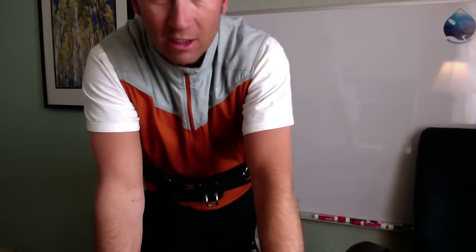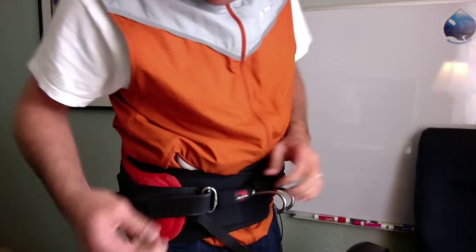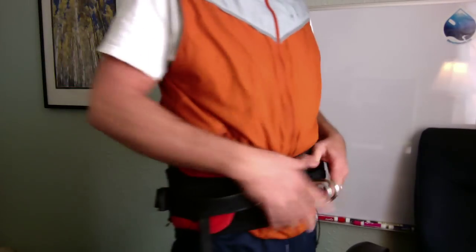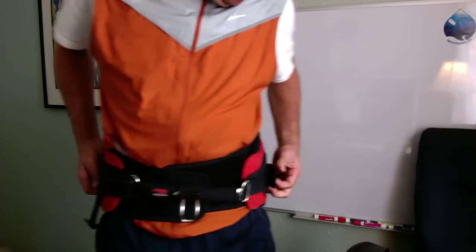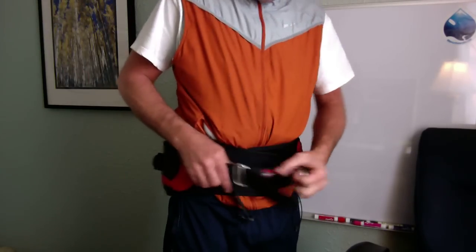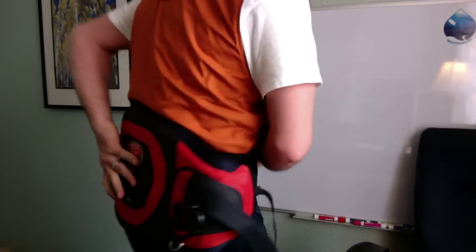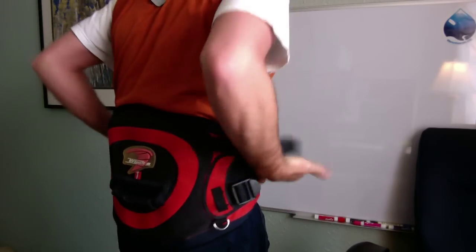We've got a couple harnesses here. First off, this is an old school harness, and this is a classic. I bought it from some guy off of Craigslist just because it's one of the first ones that came out and I wanted a classic. It basically comes on like that, and it's got a small back on it.